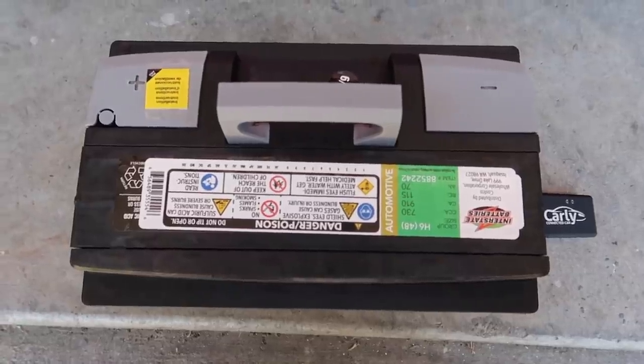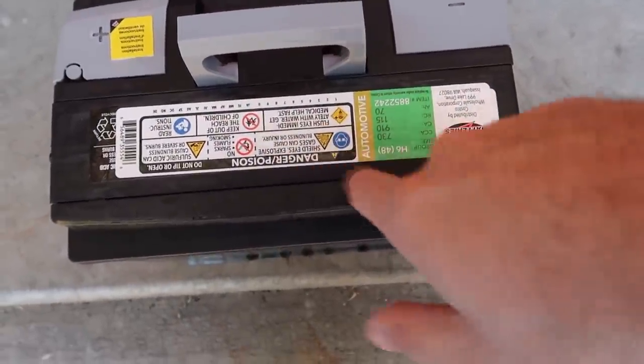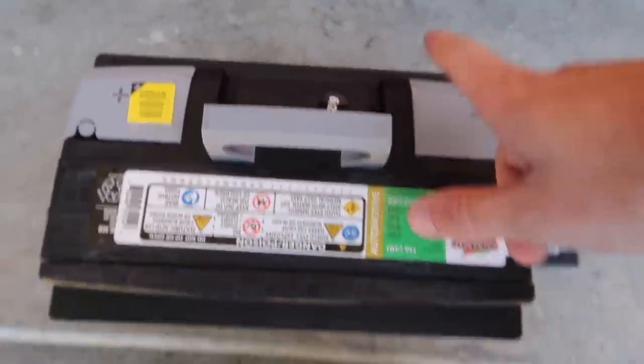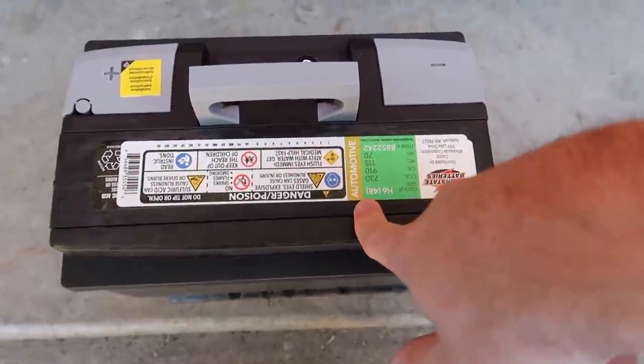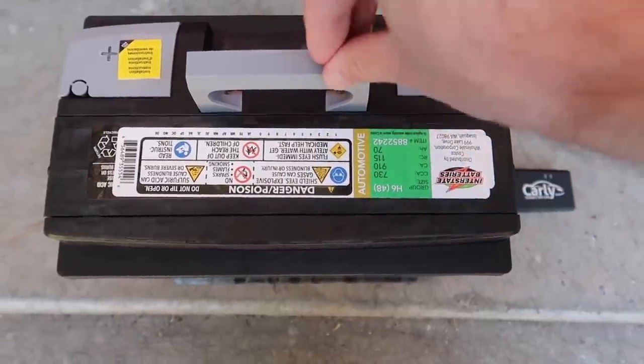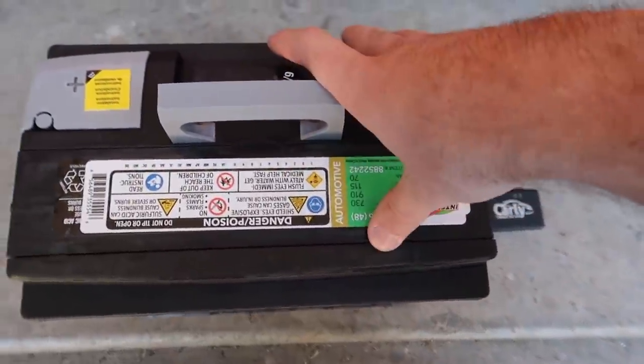Alright guys, we are officially back home and we have the Carly adapter, so we're gonna go ahead and code in this new battery. It already had an H6 in the car but I don't know if that H6 was coded. We went ahead and got a brand new battery — this has about a three-year warranty. You might be asking it's not a big battery, will it die early? Well, it has a three-year warranty so that is more than enough. The Carly adapter will code it in just to be safe.